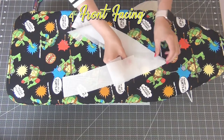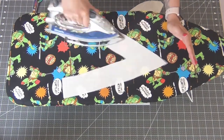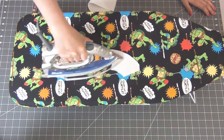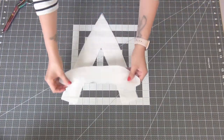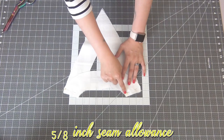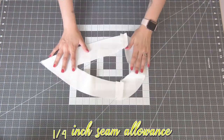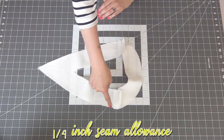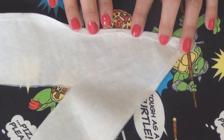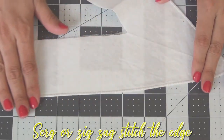Moving on to the front facing, add the interfacing piece and iron it on to the wrong side, and do the same to your back facing. Take both facing pieces, line them up right sides together, and sew the edges with a 5/8 inch seam allowance. Iron open the seams. Then do a 1/4 inch seam allowance all along the outside edge. From here you can fold in the edge just after that seam and sew it down, or you can serge or zigzag stitch — either way you want a finished edge.